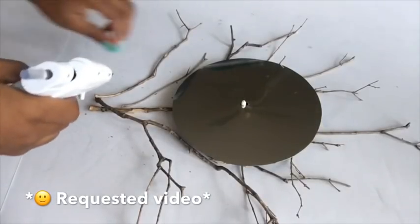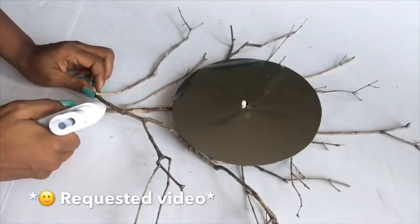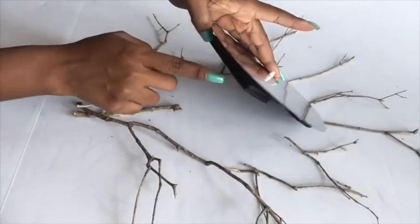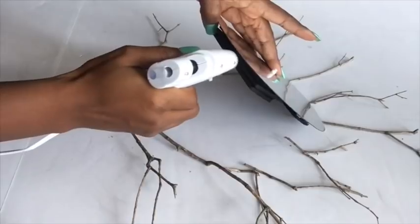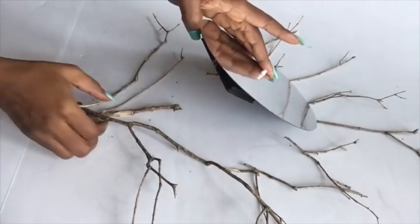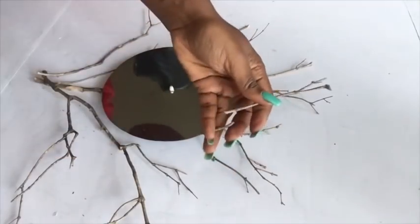I use real twigs because it's a requested video and I also love the idea of incorporating nature into a decor piece. I'm going to be gluing all the branches together, and at this point the foam board is going to be helpful. I put a dab of glue there and then insert the branches inside.